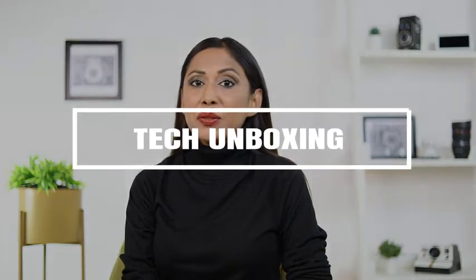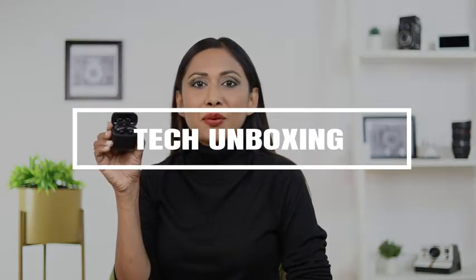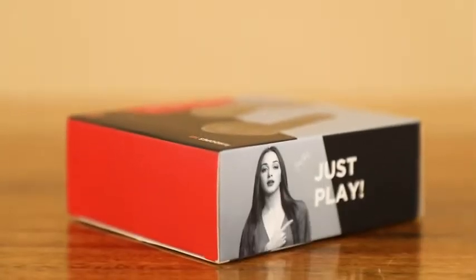Hey guys, this is Dina. I've been using the Boat Air Dopes 141 for about three weeks now. Let me take you through some of its features, but first let's check the contents of the box.